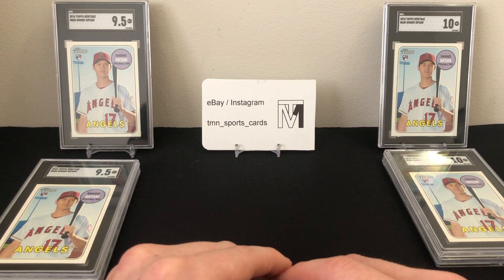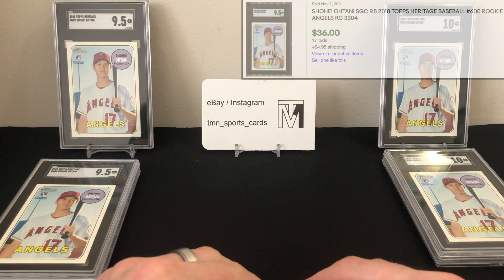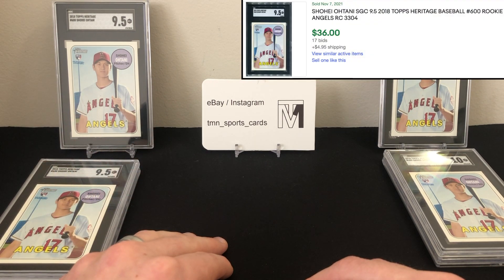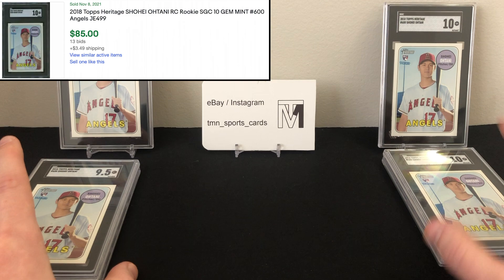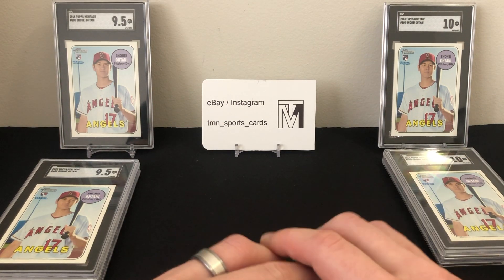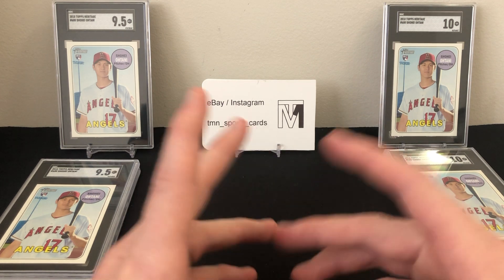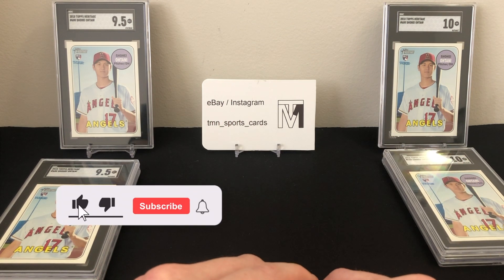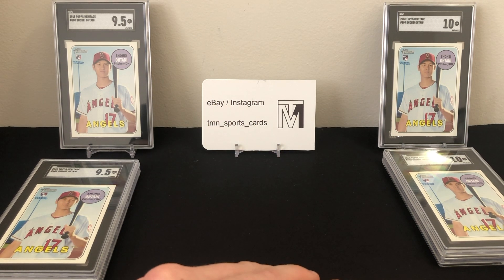I bought the Otanis for about $12 each raw, add $30 in grading fees, and the 9.5s are probably around $40 each so you roughly break even on those. The 10s are more like $100 each, so you can make some money there. Overall a decent submission. I'll definitely be grading with SGC more in the future, so stay tuned. Follow me on eBay and Instagram at TMN underscore sports underscore cards. Like and subscribe — thanks for watching guys, that's it for this one!